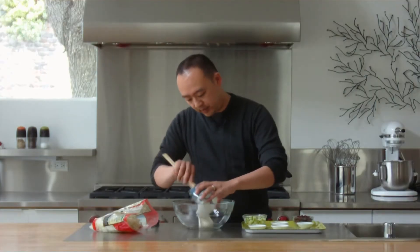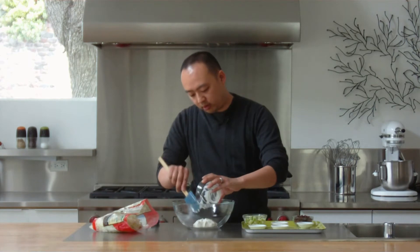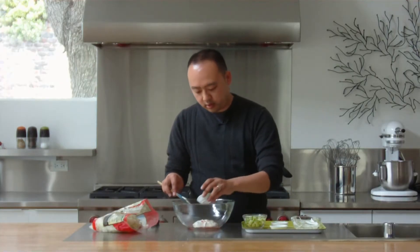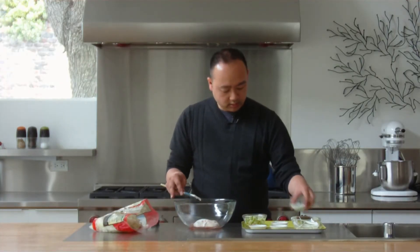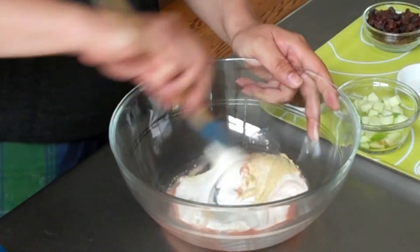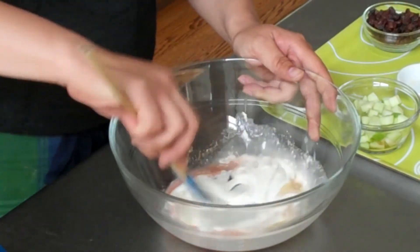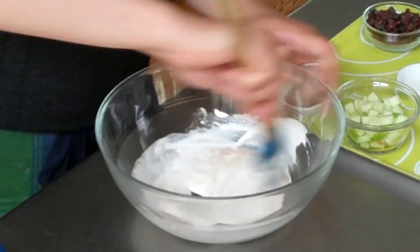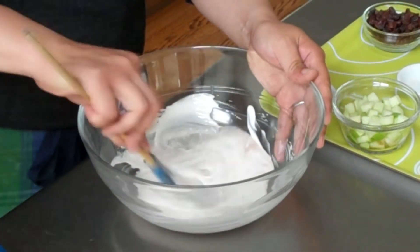To get started, I'm going to work on the salad dressing. Here I've got some sour cream — I'm going to put that directly into our bowl. I've got some red wine vinegar. I'm going to add in some sugar, salt, and a little bit of white pepper. Let's just mix that up and get it all together.